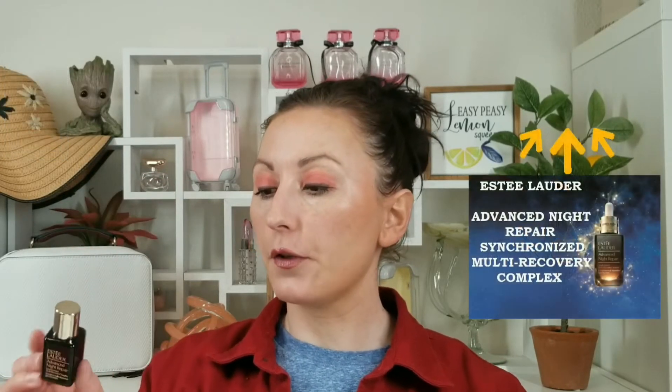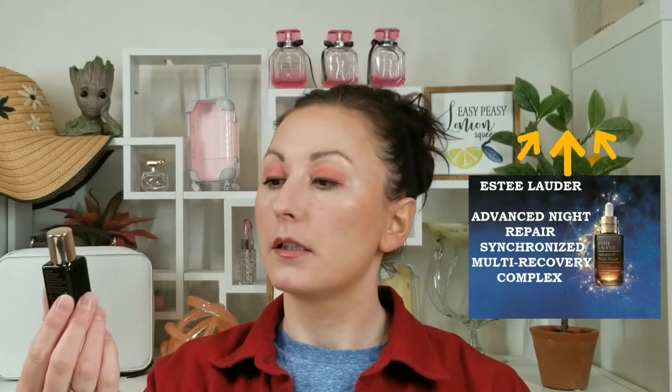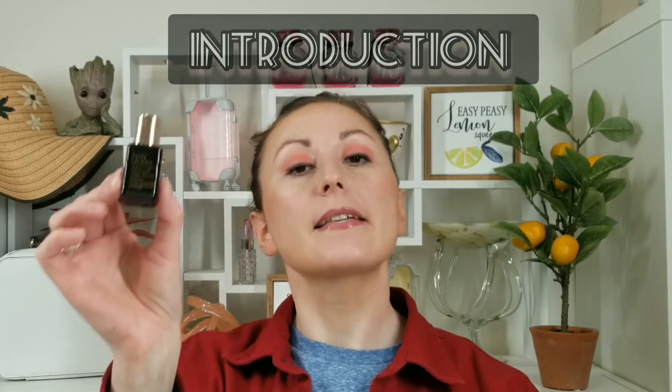It's a reasonable price — you're getting three items. One of them is their Advanced Night Repair serum, which is a wonderful product. If you've never tried it, this is a nice introduction. It's a great thing if you've never tried the product and would like to.